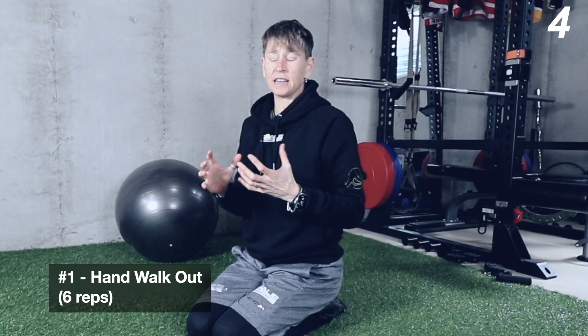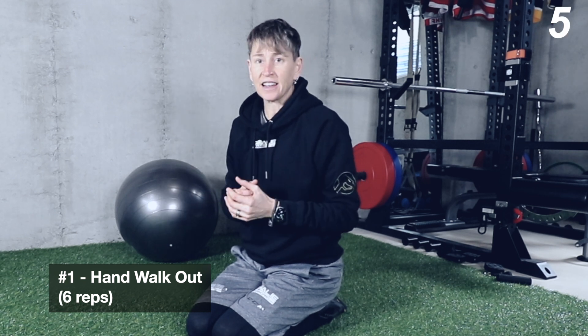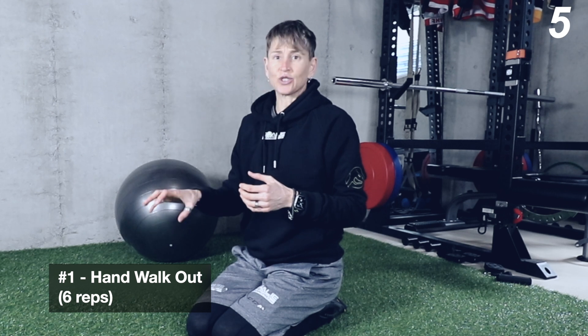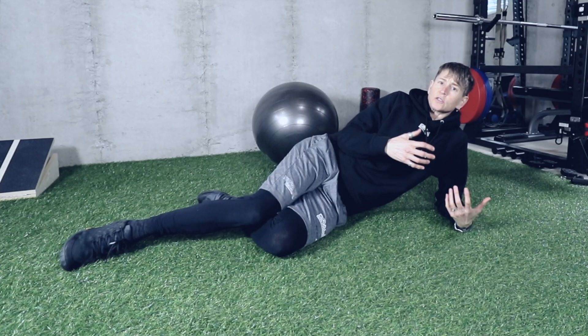Stu McGill is a spine biomechanist, and when he studied muscle activation in exercises, this hand walkout actually gave more rectus abdominis activation — that's your six-pack muscles — than any of the crunch variations. So even if you just wanted six-pack abs, this exercise is really going to target those big abdominal muscles as a fringe benefit.